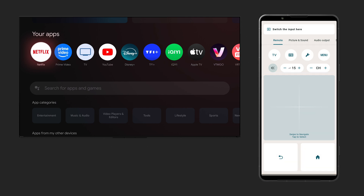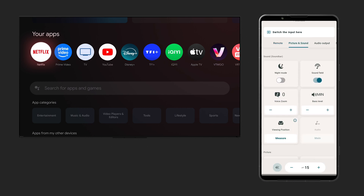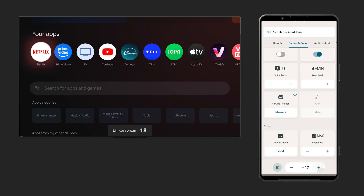The picture and sound tab allows you to quickly switch your content type to get the best out of your Sony Bravia display. You can also control your TV and soundbar together without even having to switch tabs, change your picture mode to your preference, or even adjust the brightness on the fly.